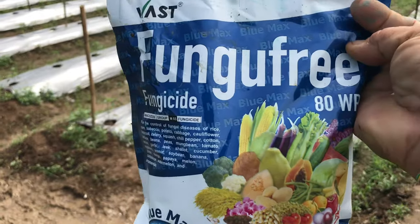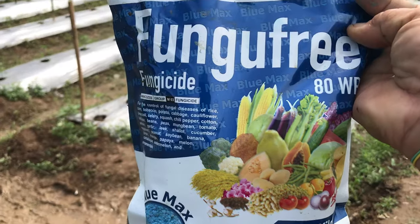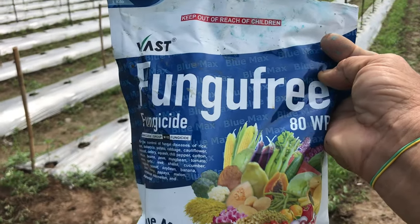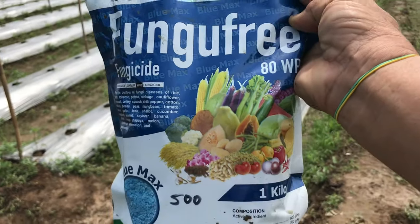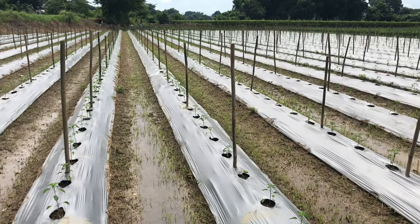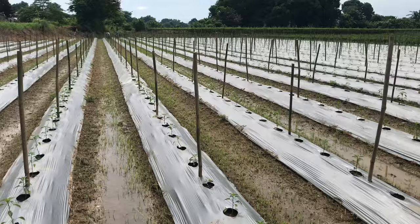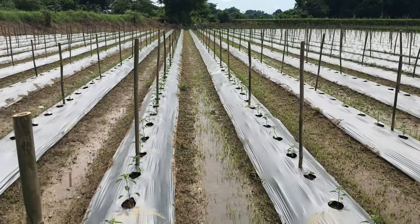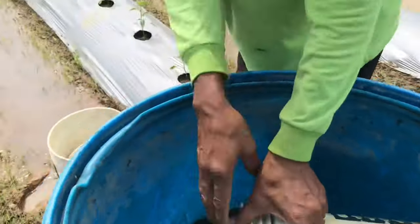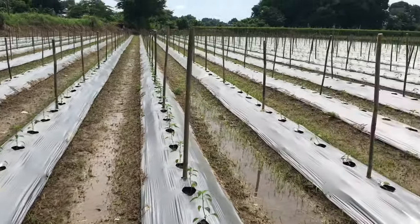Hinahaluan po namin ng fungicide ang pagdidilig namin para maprotektahan ang aming tanim laban sa fungus, o kung may fungus man siya sa lupa o sa gulay na aming itinanim sa punla — ay mapagagaling itong fungicide. So ang unang pagdidilig po namin ay one week after na ma-transplant itong sili. At ang kombinasyon ng aming idinilig ay isa at kalahating kilo na calcium nitrate sa 200 liters na tubig. Mayroon din siyang fungicide at mayroon din humic acid o humus.